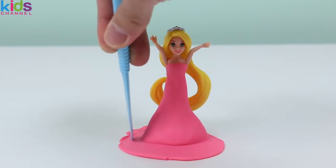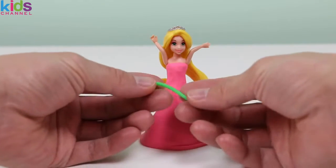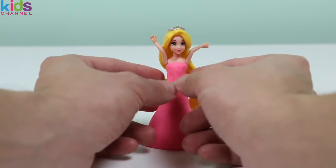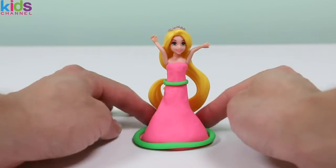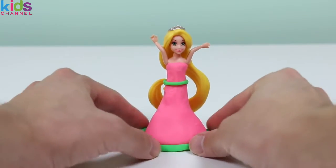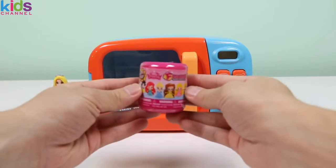Use the play knife to cut it up a bit, and use some green playdoh to add some design. Alright, Princess Rapunzel, you can put your arms down now. How do you like your new dress, Princess Rapunzel? The green really brings out your eyes! Woo! That was a lot of fun! Let's see which Disney princess we're going to style next!